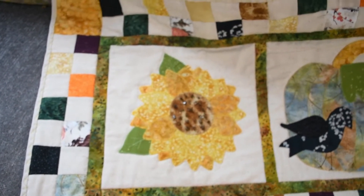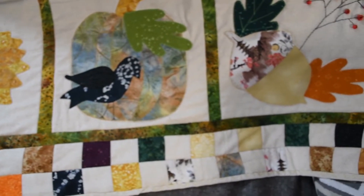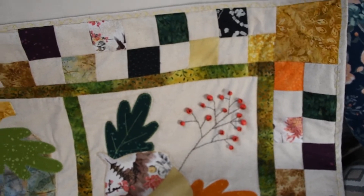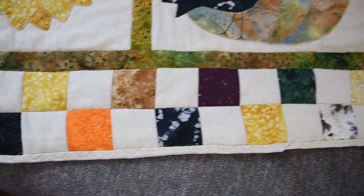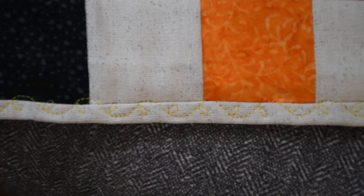If you like this video, give it a thumbs up and comment below what your favorite part was. If you're new here and want to stick around, please hit the subscribe button and the notification bell. I upload Tuesdays, Thursdays, and Saturdays. Until then, happy quilting my friends.